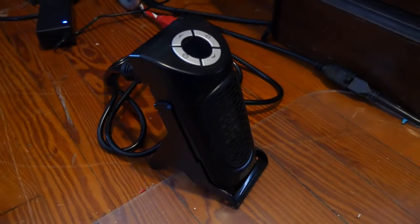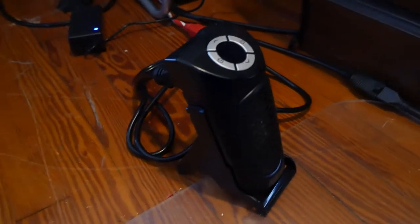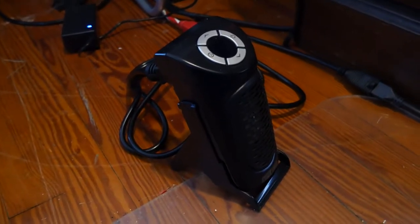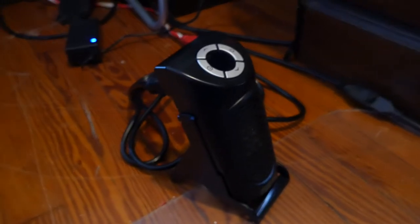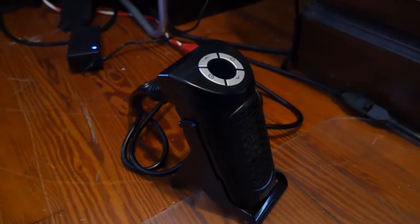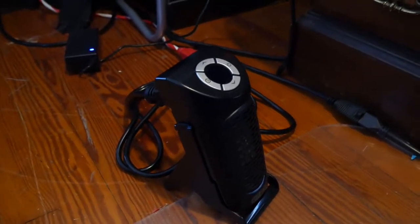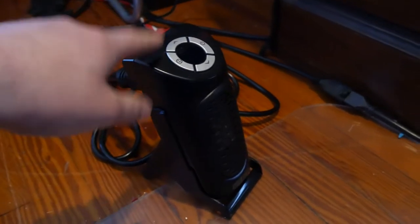Hey everyone, welcome to my YouTube channel. I don't always do a review on every single product I get, but I wanted to do a review on this new space heater that we just picked up. I'll put a link in the video description.